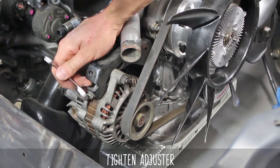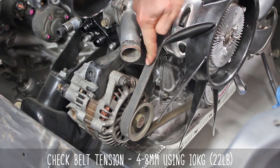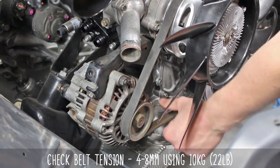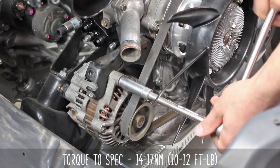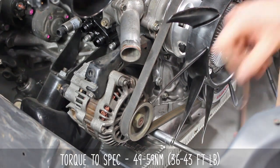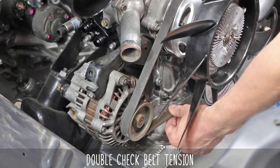Tighten the alternator adjuster, checking the belt tension as you go. When measuring from one pulley to the other, you want to see 4 to 8 millimeters of movement with 10 kilos of force. Torque the top and bottom nuts to the specs shown. Check your belt tension once again, as it may have moved when you tightened everything down.